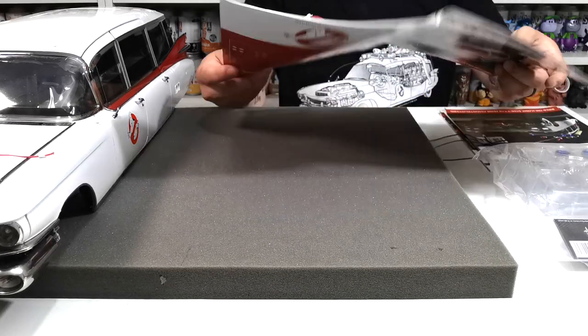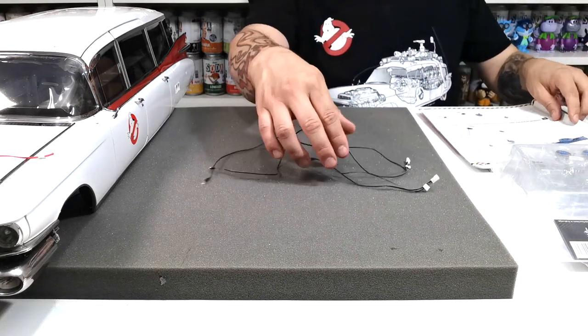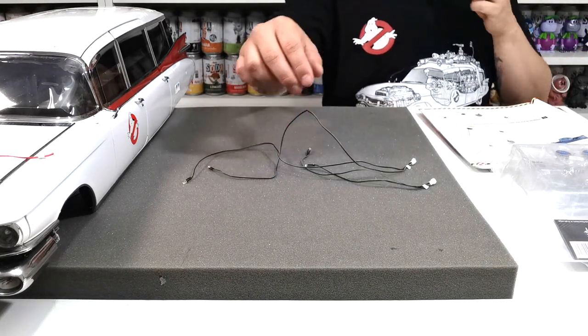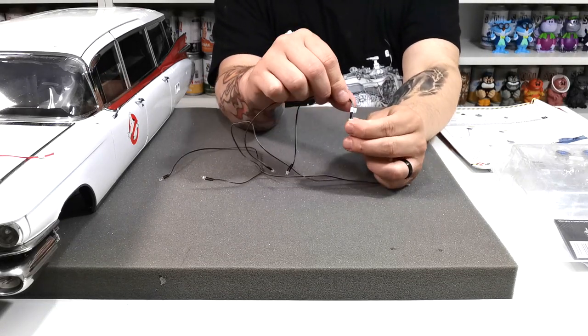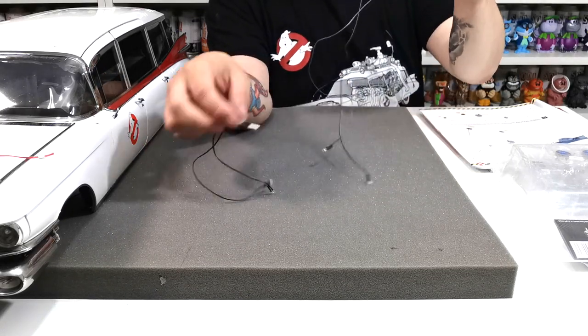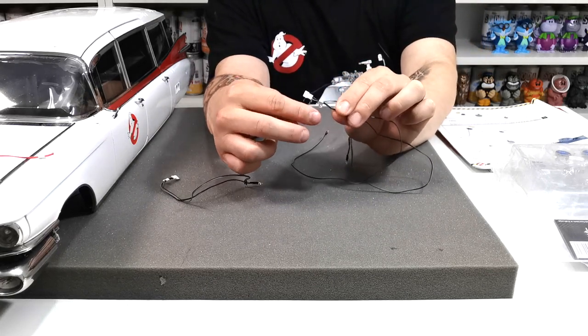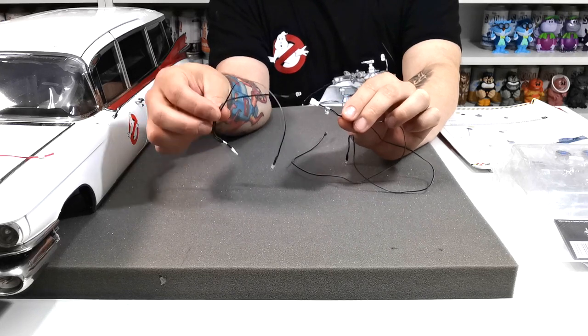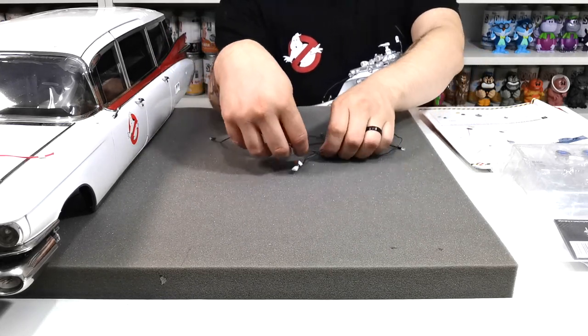We've got the pieces out for stage 115, and you'll need to grab two cables from your model: the cable marked E and the cable marked L. The first one we're going to use is the L, and the second is the E. Let's grab all the pieces out.